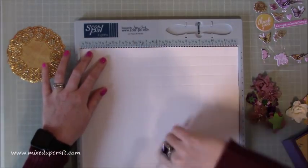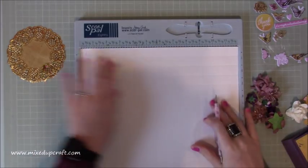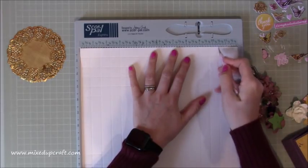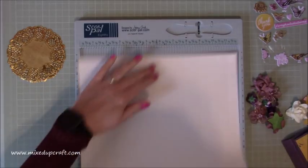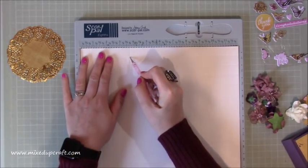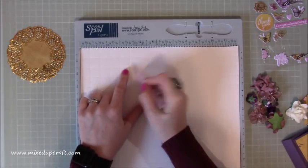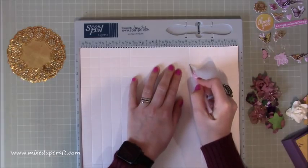Then rotate and score again at three quarters, one and a half, two and a quarter, and three - then again at nine, nine and three quarters, ten and a half, and eleven and a quarter. Then go back to the original score lines and score again at three and three quarters, but just down to the second score line. Score again at eight and a quarter, also just past that first score line down to the second.